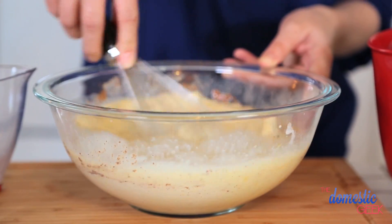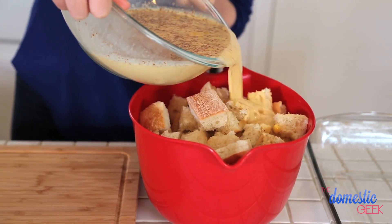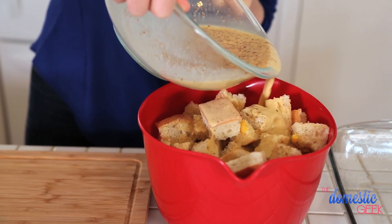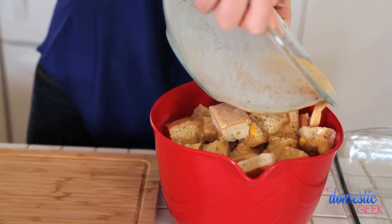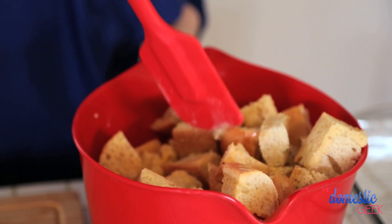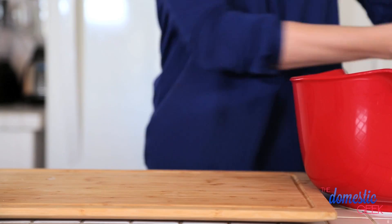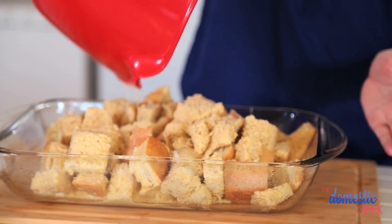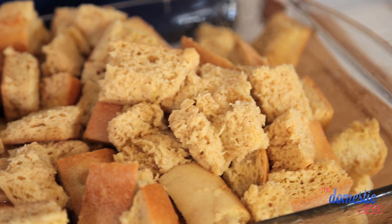We want to get this really well combined before we pour it over our bread mixture, and the bread's going to soak it all in. We want to make sure all of our bread soaks up this goodness. That's going to be our first layer. I have liberally greased a baking dish because this mixture does love to stick, so don't be shy when you're greasing your pan.